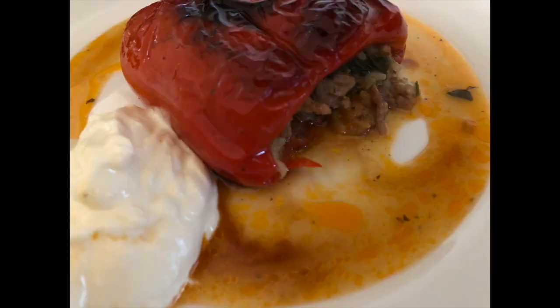When they're ready, they'll look like this. You can always add yogurt — as you can see, that's what we use with stuffed peppers. Nice yogurt.